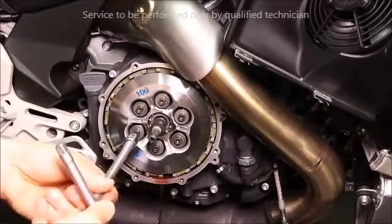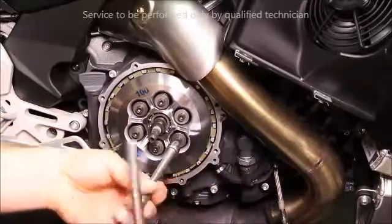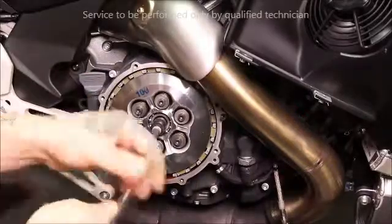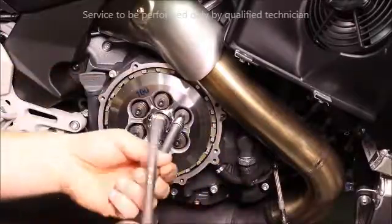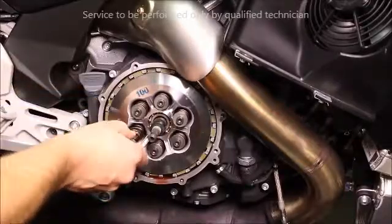In a star pattern, break loose the clutch spring fasteners. Once they've all been loosened, remove the fasteners and springs.